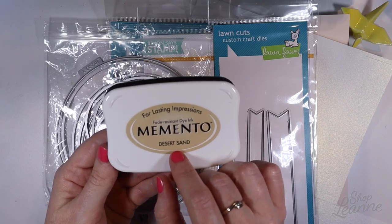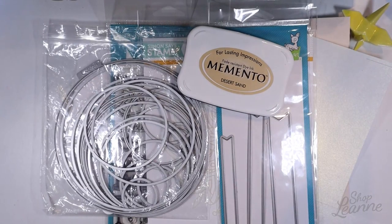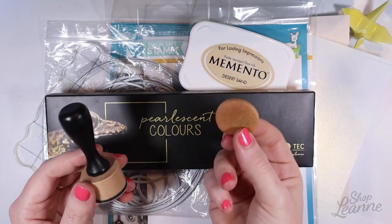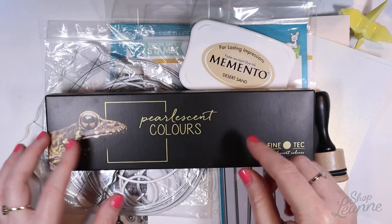I'm going to use Memento ink in the color Desert Sand because I want to do no-line watercoloring. Then I have my acrylic block, and I'm also going to use these pearlescent colors from Finetech, which will match that pearlized paper. I'm going to need my ink blender and a spare foam disc as well. So let's get started.